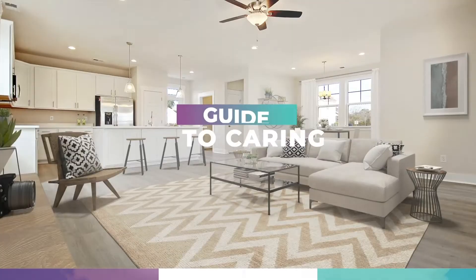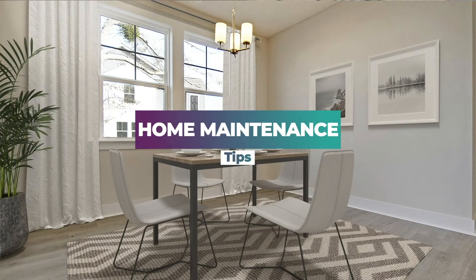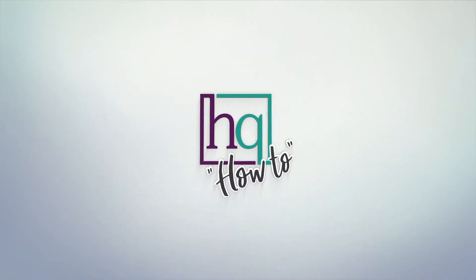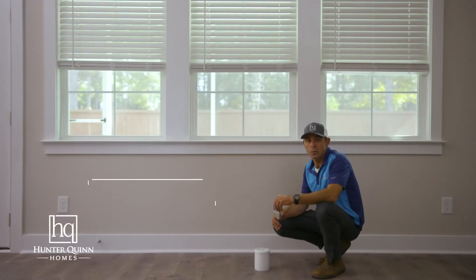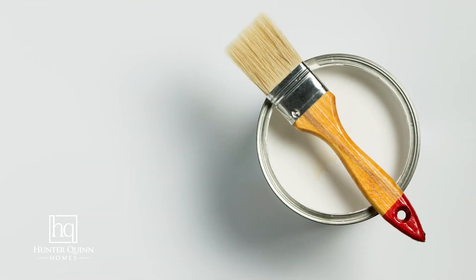Welcome to HQ How To, your ultimate guide to caring for your home. Preserve your investment by following these essential home maintenance tips. Hello again, I'm Josh with Hunter Quinn Homes, the customer experience manager. Today we're going to do an HQ How To on how to do a paint touch-up on your drywall.